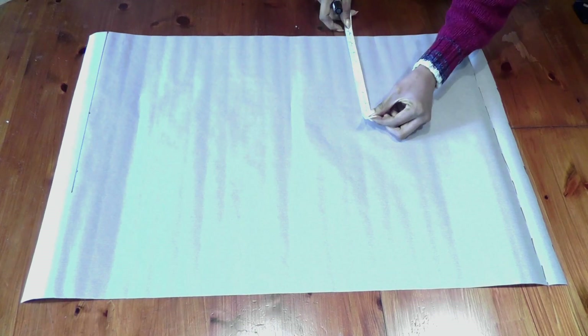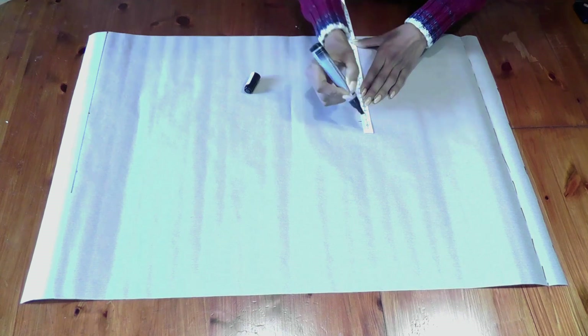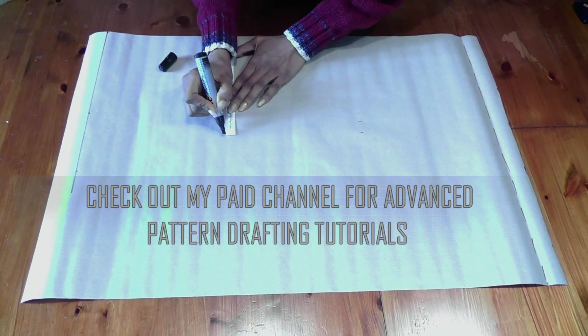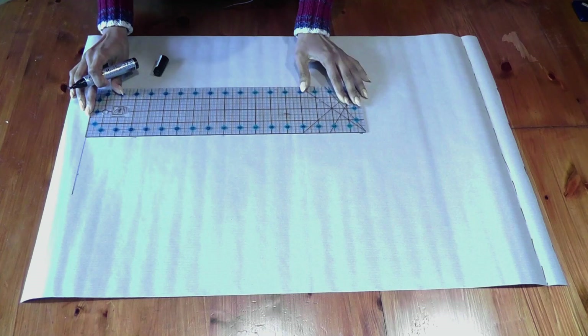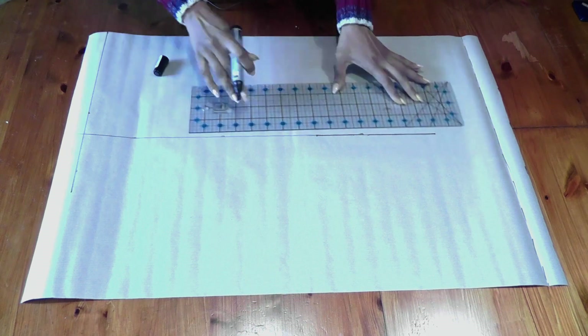Let's take the chest measurement, which is 34 inches. 34 divided by 4 is 8 and a half inches. We're going to take one inch plus your actual chest, so that comes to about nine and a half inches. Mark that at nine and a half, join that line in a straight line, and extend it a little bit ahead because now we're going to make the armhole marking.